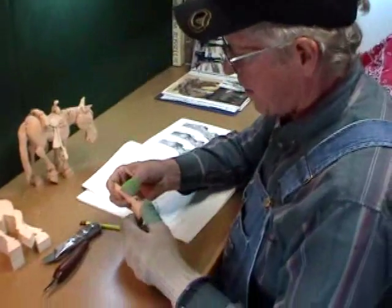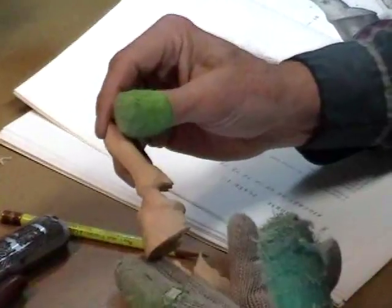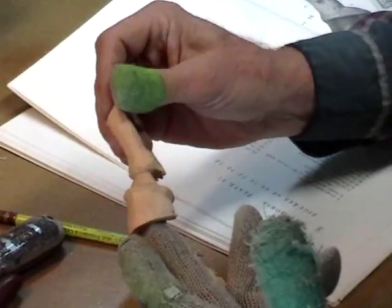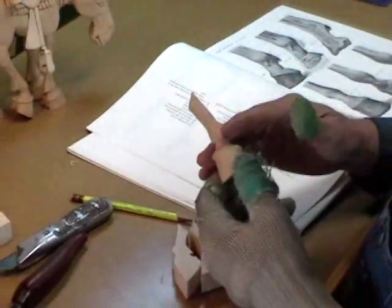Now here's one that I did quite a while back on another horse I carved. See, I practiced too, and this is what we're going to do. So before we do that, let's just talk about the horse's hoof for just a moment.